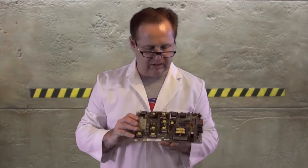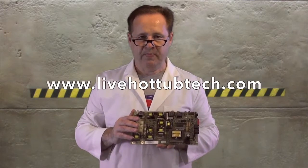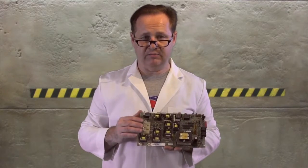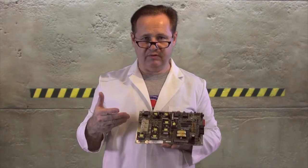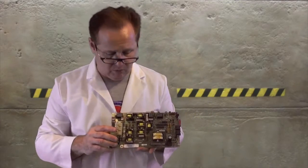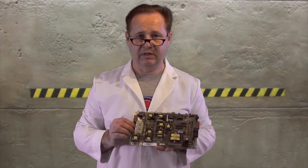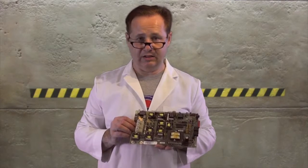We have a website called livehotubtech.com where we have hot tub techs that actually work in the field — they work for our company going out and working on hot tubs every day. They can actually call you, FaceTime with you, Skype with you, and walk you through how to repair your hot tub and how to diagnose this board to make sure you do in fact need a board. There is a cost to that, but we're going to save you money in the long run because we're going to help you figure out exactly what's wrong with your hot tub and you're not going to waste time just throwing parts at it. You can throw parts at a hot tub and never fix it.